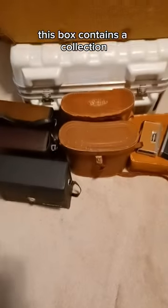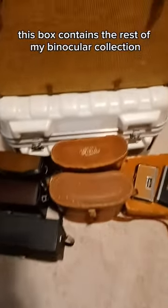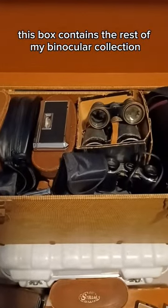All right, what's in the box? This box contains a collection — here's your hint: this box contains the rest of my binocular collection. Yay!